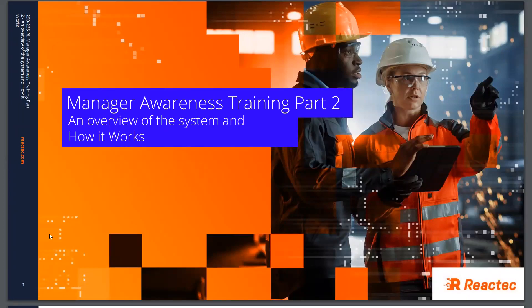The purpose of the following presentation is to explain to managers of employees who will be exposed or potentially exposed to harmful vibrations. The presentation will take you through how to use Reactex equipment most effectively in order to manage your employees' exposure to hand-arm vibration and to reduce that risk to as low as reasonably practical.